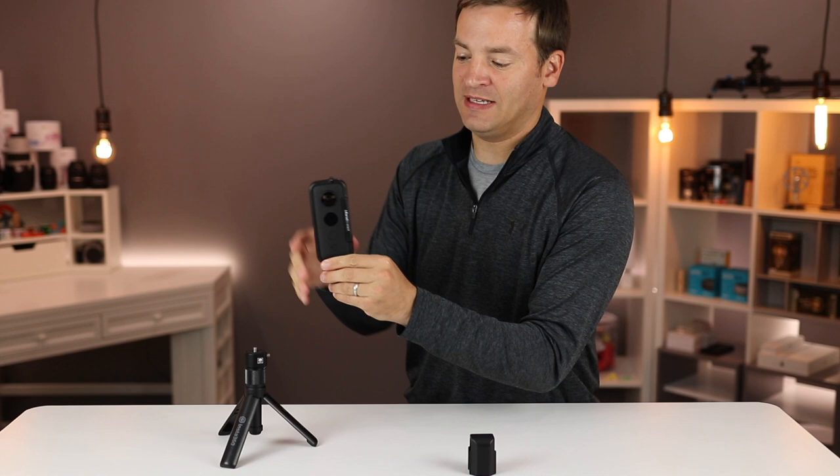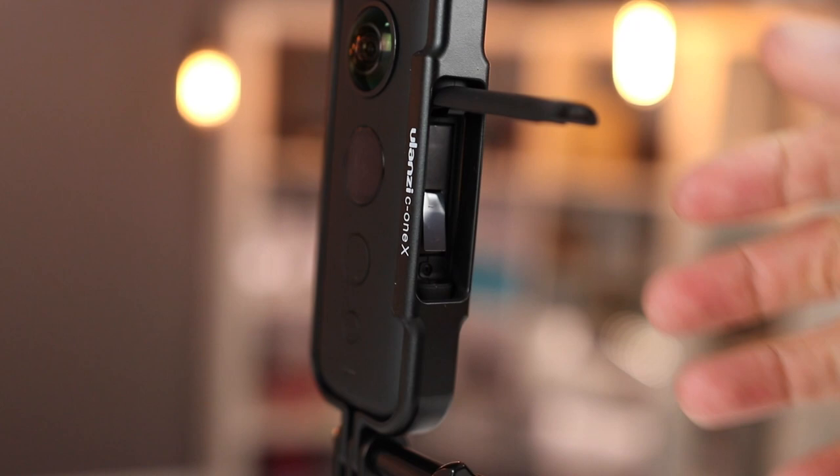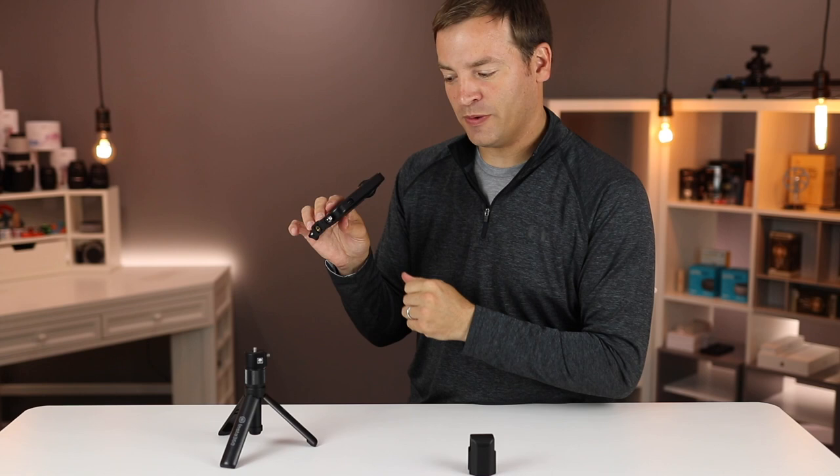On the side, you can still access the battery port just fine, which is a nice little feature. It doesn't obstruct the face or the buttons at all. You cannot reach the SD card, which is fine with me — that is a note. And you can reach the USB port on the side, but I'm not sure about the connector that comes with it — we're going to have to check that out.